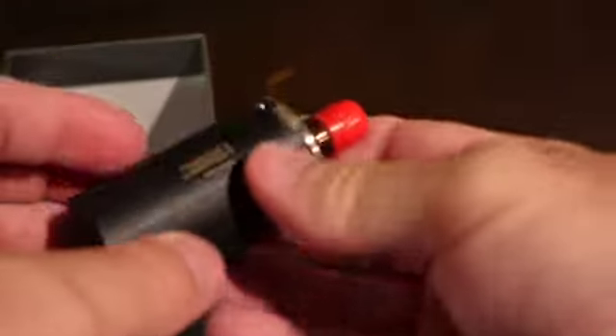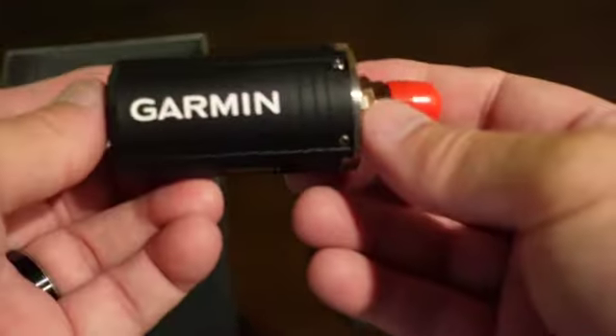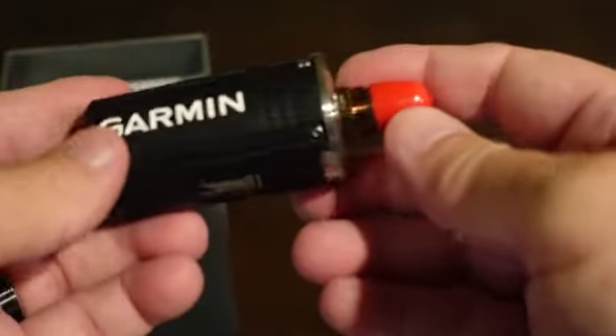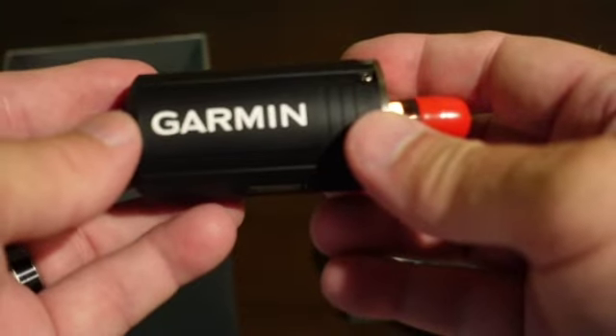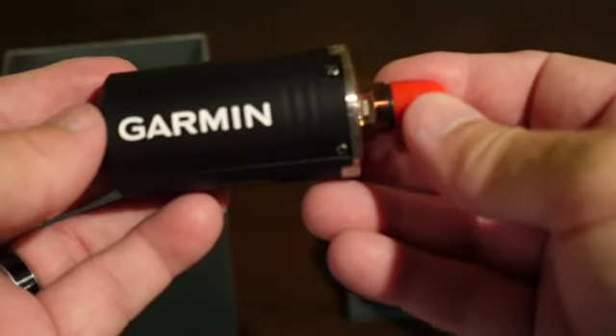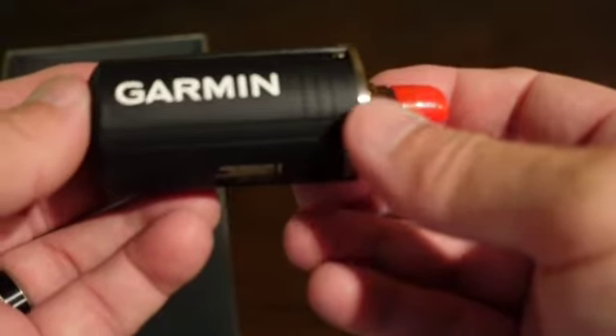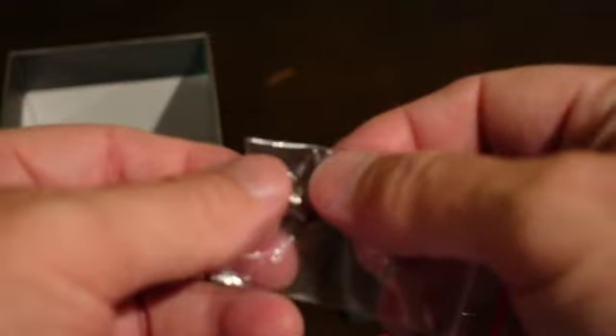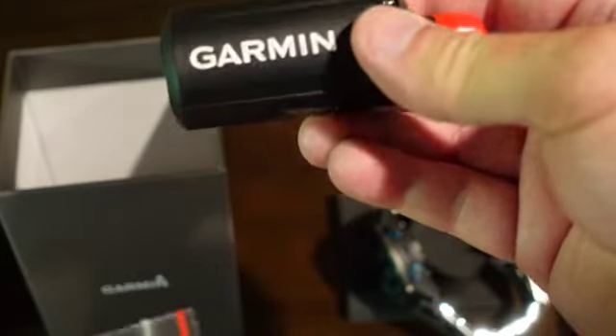Also in the box, as promised, is the T1 Transmitter. This uses a sonar wave technology, as they call it. That's where the battery goes in. You screw it into the first stage of your regulator, it links to your dive computer, and you're good to go. Also in the box is a small adapter that you would use depending on how you connect the T1 to your first stage.